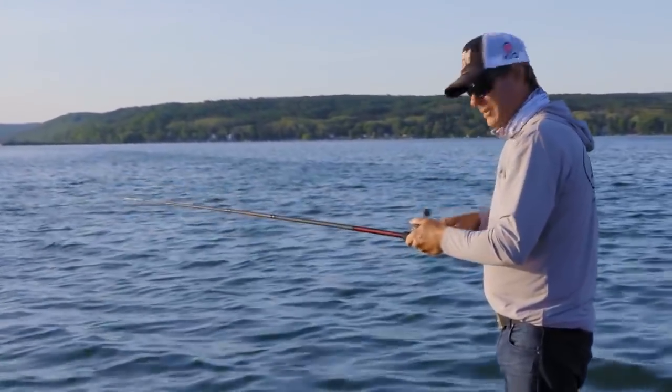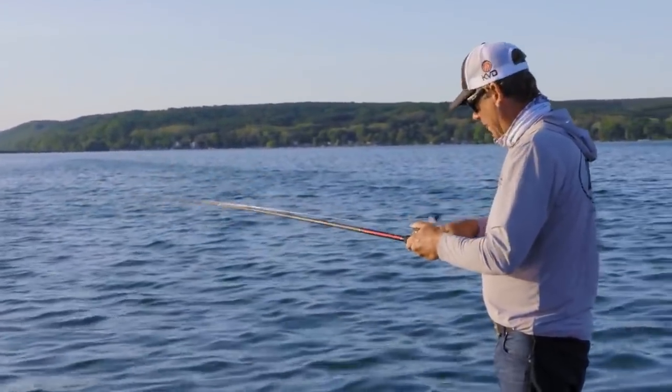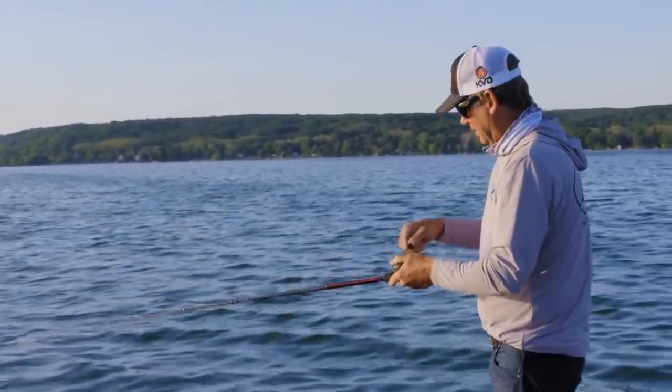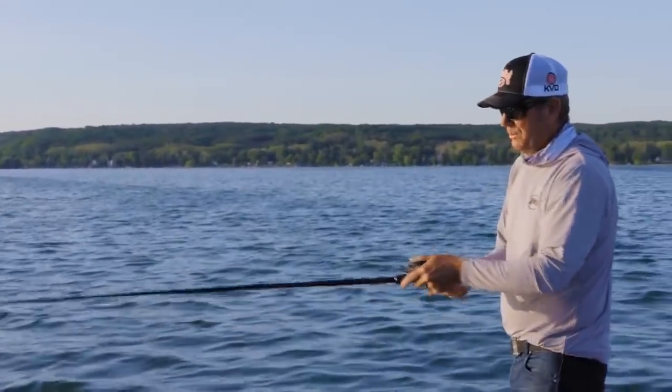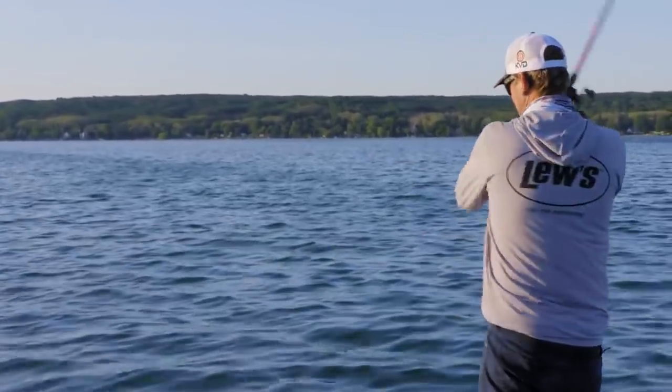The water's kind of dirty from this wind a little bit, a lot of pollen and stuff. So I put a chartreuse perch on — up here with these smallmouth, they love something a little chartreuse, something a little perchy. Got a bite right away, so we'll see if it makes a difference.